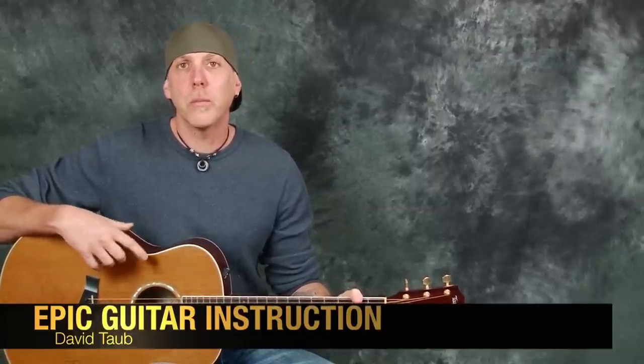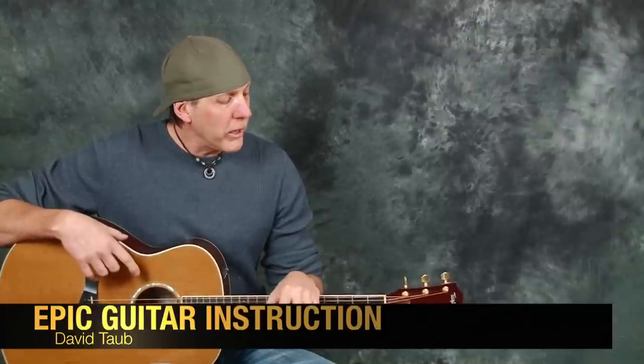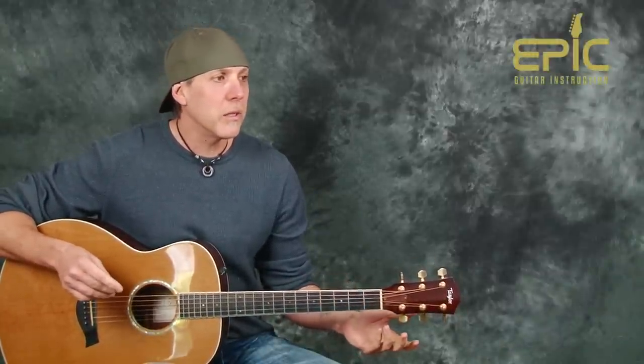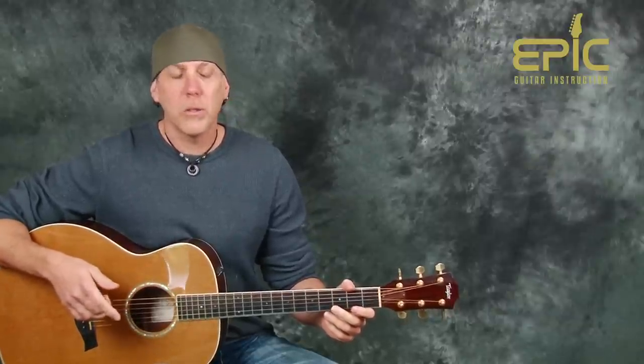We're going to learn a cool song by Train called Drops of Jupiter. We're going to play it arranged for one acoustic guitar, and it's pretty easy. I'm going to get you playing it with just a handful of chords — only about six chords — and I'll teach it to you with a couple of strum patterns. It's a very well-written and well-arranged song with some interesting little twists to it.